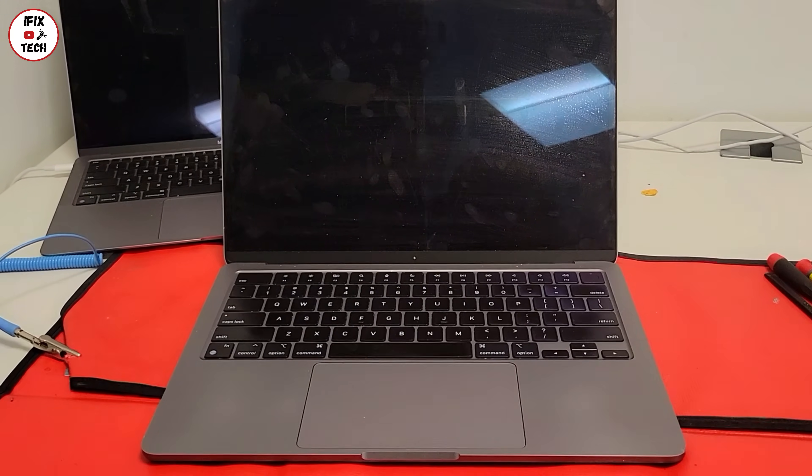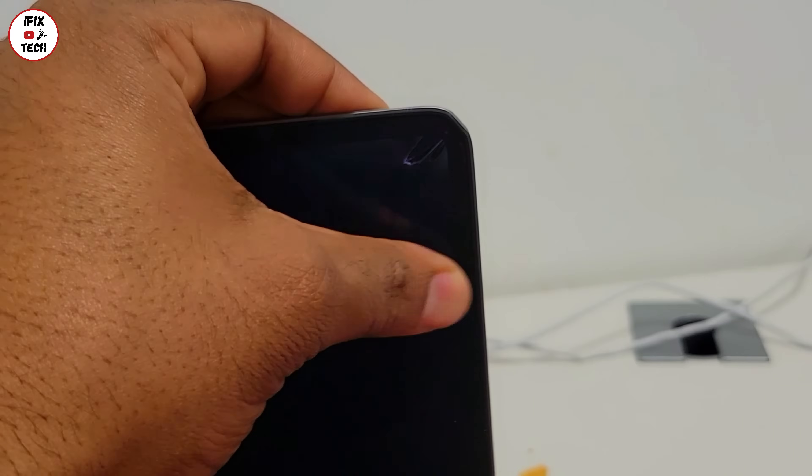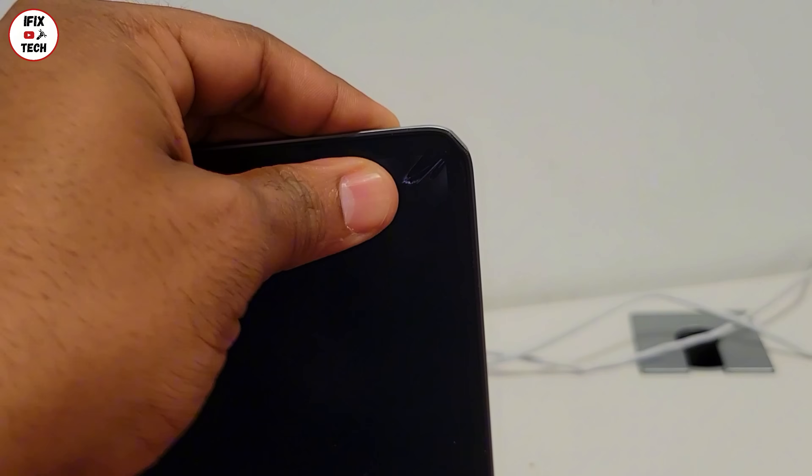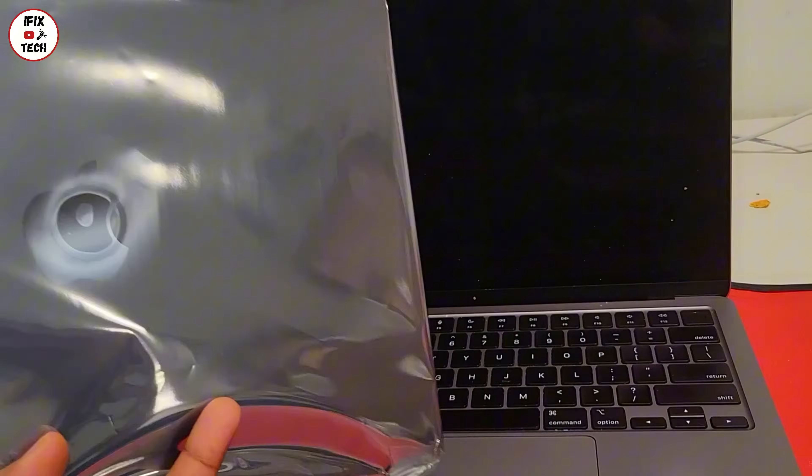What's up guys, welcome back to iFixstack. Today we have a MacBook Air, this one is M2 2022, and as you can see the screen is broken — there is a flat area right at the edge, maybe they dropped it. We have a new screen right here and we're going to describe the whole process on how to change this screen. Let's get to it.